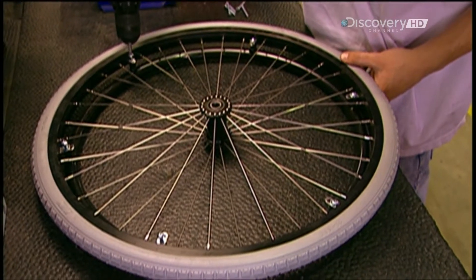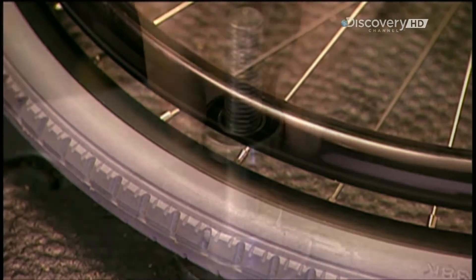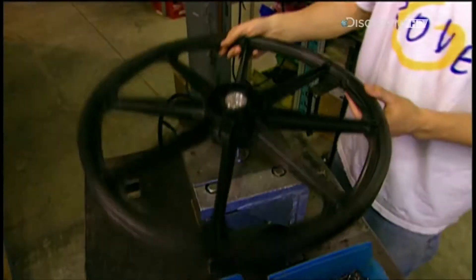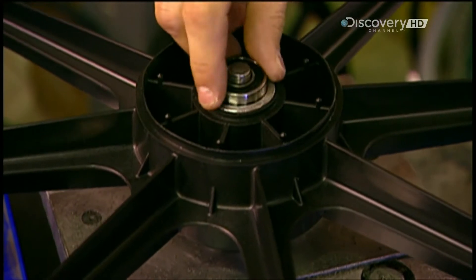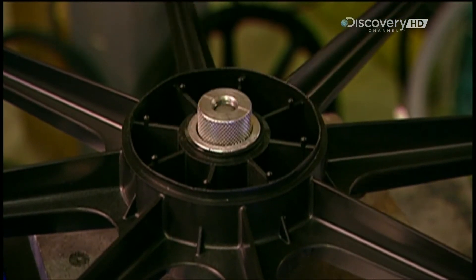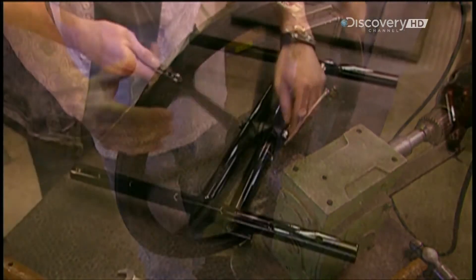Workers join them with industrial strength four centimetre steel screws. You buy replacement parts, much like you do car parts, through specialised dealerships. Bearings make the wheels roll with ease. Installing them is a delicate operation — workers use special custom tooling to insert the bearings with extreme precision. The tyres are rigid and have no treads, because they're designed for smooth, indoor surfaces.